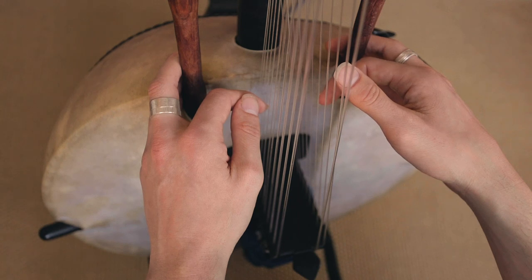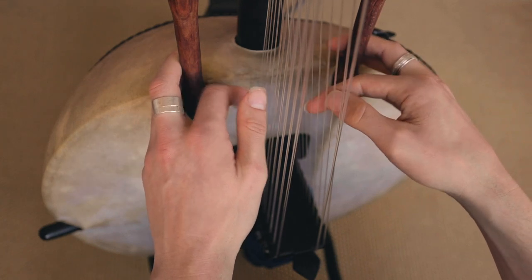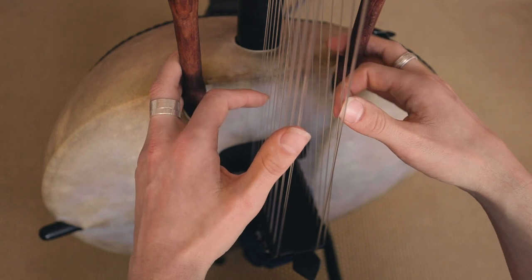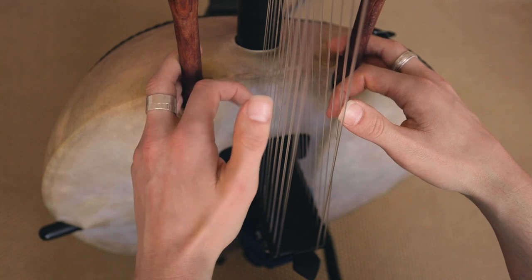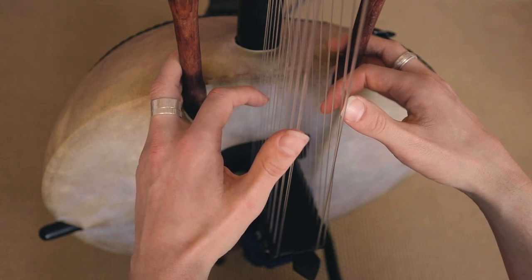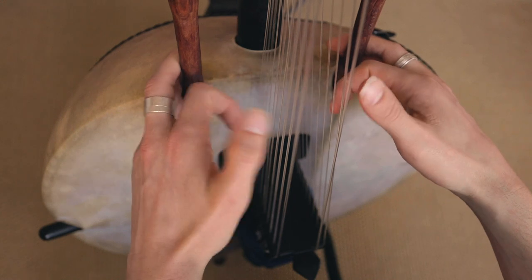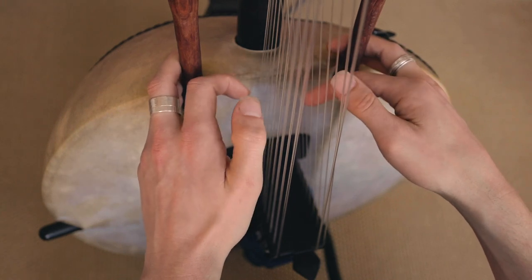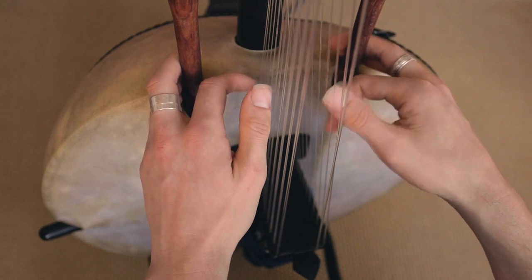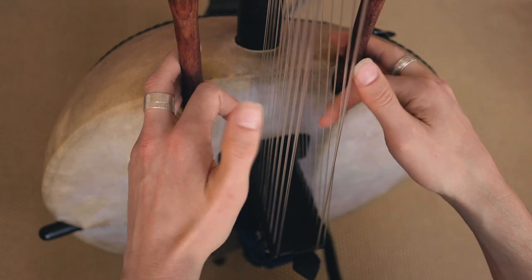Just before I show you the last part, I'm going to start from the top so you can make sure you've got the whole thing. So the last bit — it's exactly the same as the first bit.